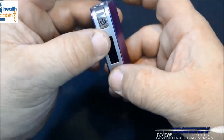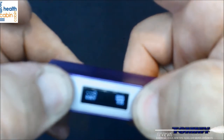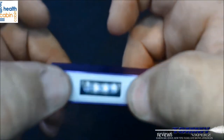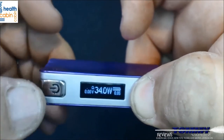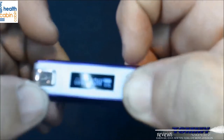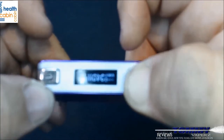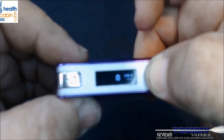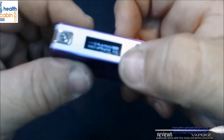There's one more feature: if you hold the power and both plus and minus together, it flips the screen orientation. One-two-three and it goes the other way, then one-two-three to flip it back. That's about it for the menu — no other frills.